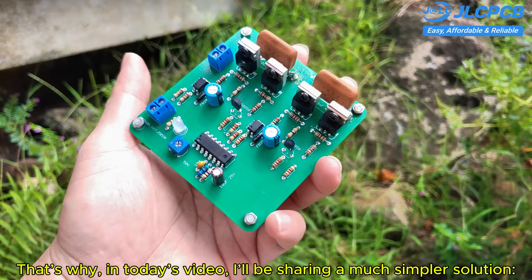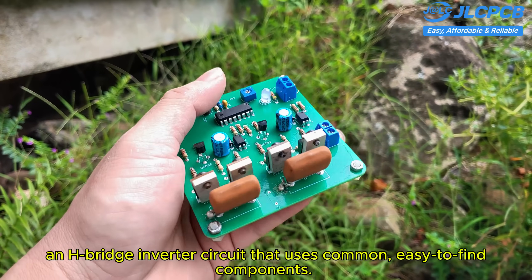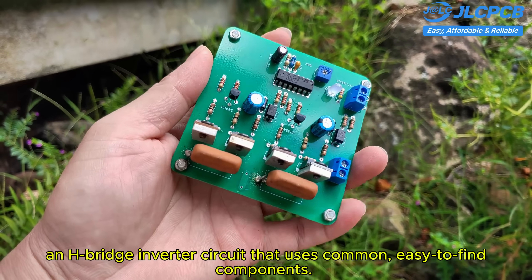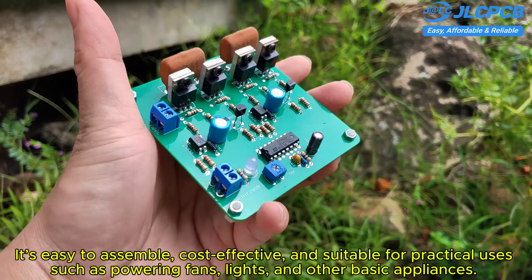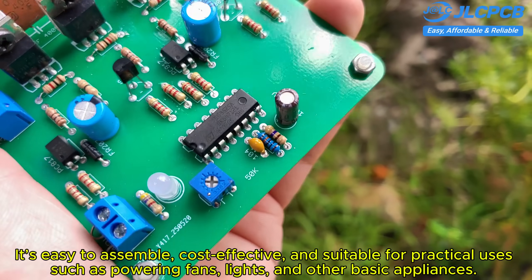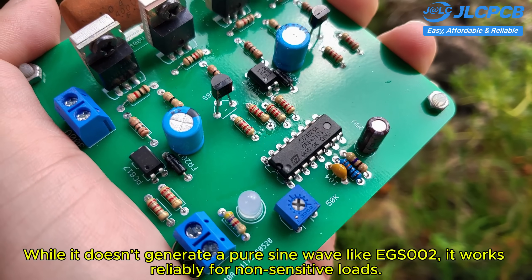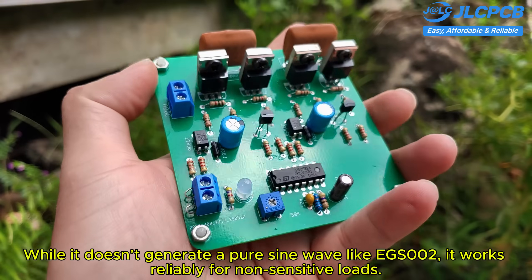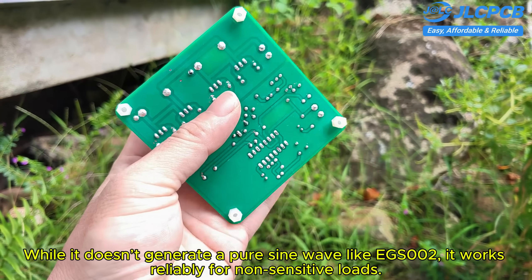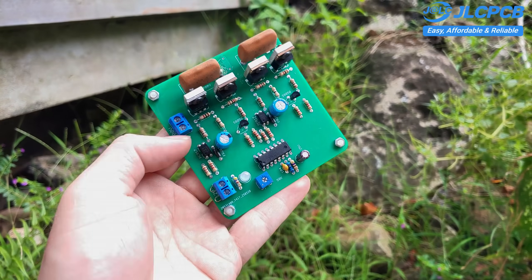That's why, in today's video, I'll be sharing a much simpler solution — an H-bridge inverter circuit that uses common, easy-to-find components. It's easy to assemble, cost-effective, and suitable for practical uses such as powering fans, lights, and other basic appliances. While it doesn't generate a pure sine wave like the EGS002, it works reliably for non-sensitive loads. Let's dive into the circuit operation, schematic, and assembly process together.